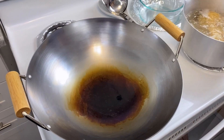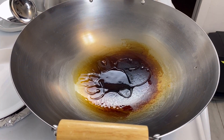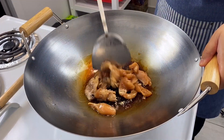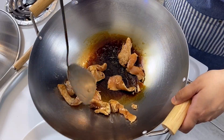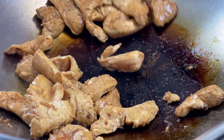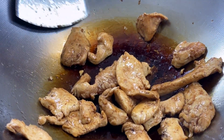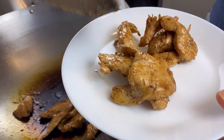Here I have my wok ready. A drizzle of canola oil goes in. Let the oil and the wok heat up and throw in the marinated chicken. Flames on high — we're going to cook the chicken on robust heat for a few minutes. If you lower the flame, your chicken will accumulate liquid and start stewing. We do not want that. Transfer the chicken onto a plate.